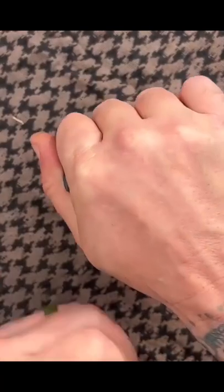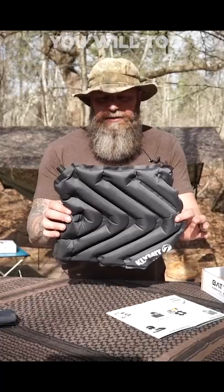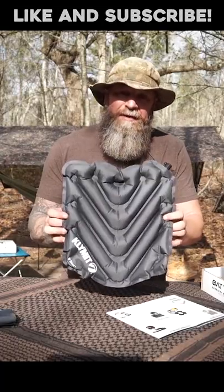Tons and tons of uses, and bottom line is this: it packs up small, you can put it away and it's not in your way, but it's there when you need it. The V Seat from Climate — I love it, you will too. It's just a great little piece of kit to add to your outdoor adventure and basketball game loadout. Yee-haw!